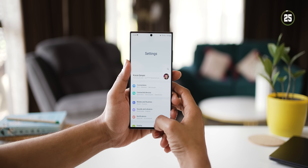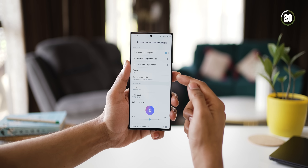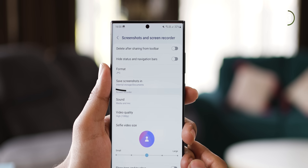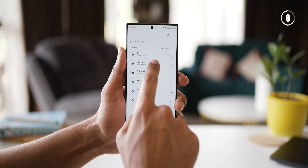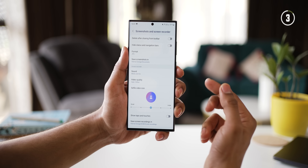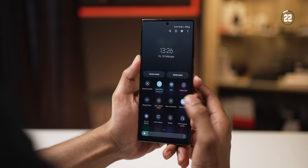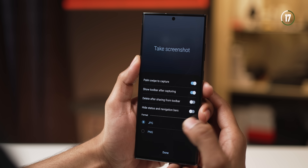You'll be able to decide where your screenshots and screen recordings get stored. By default, they get stored in the screenshots album in the gallery, but you can change that. So you can set them to always go into documents, for example, and if you take a screenshot and go into My Files, then into the documents folder, you'll see the screenshot there. In the same section, you'll also be able to decide where your screen recordings should be stored.